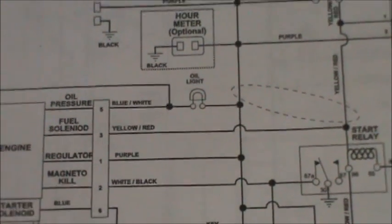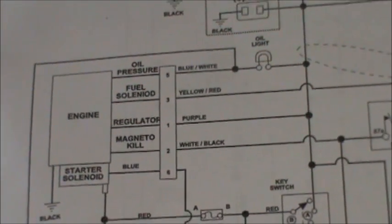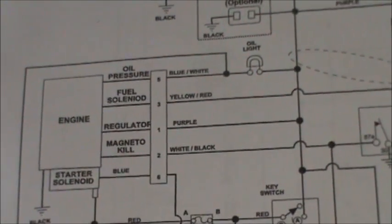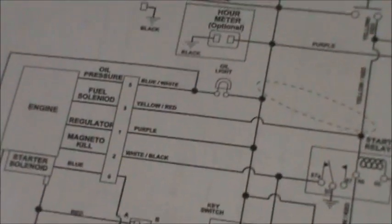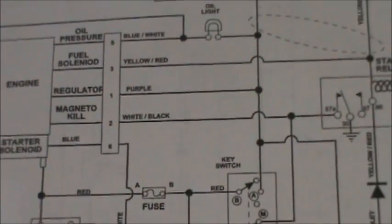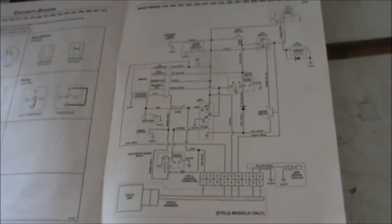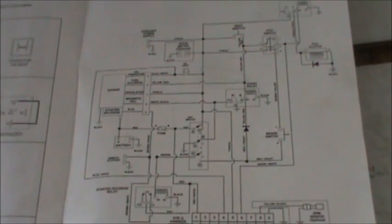I find with tractor engines and a lot of electronics in general, the colors of the wires mean absolutely nothing. Don't assume that a black wire is your ground or a red wire is going to be hot. You've got to follow the schematics or wiring diagrams. You can look these up when you look up the engine code — find the illustrated parts list and you should be able to find a wiring schematic for your particular equipment.